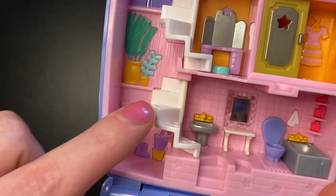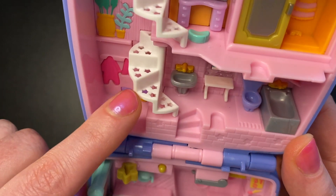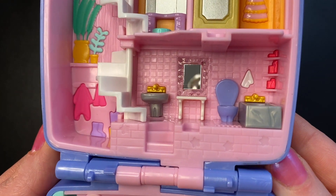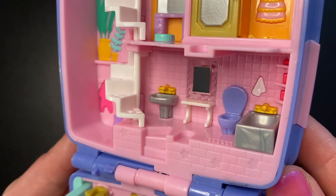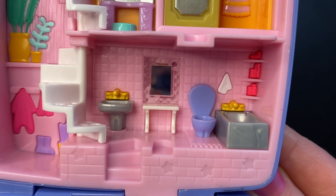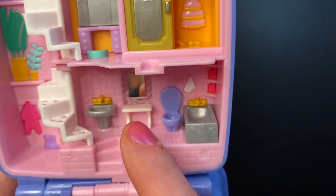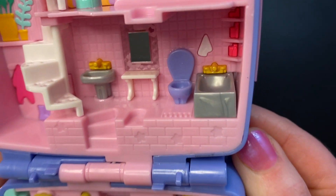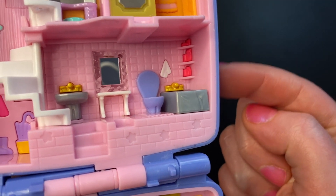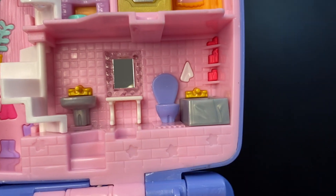Heading over to the stairs again, in the back we see a couple more plants and the same white stairs with star cutouts. Now we are in the bathroom. We have a silver sink with a gold spout, a mirror — not too distorted, so that's nice — a little white table in front of the mirror, a purple toilet, a silver tub with a gold spout, a couple of things on the wall behind the tub, and a little white towel hanging on the wall.